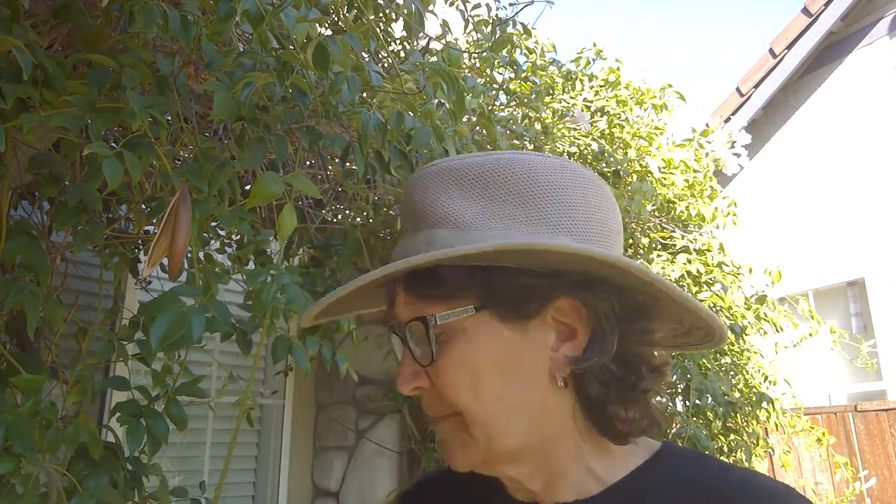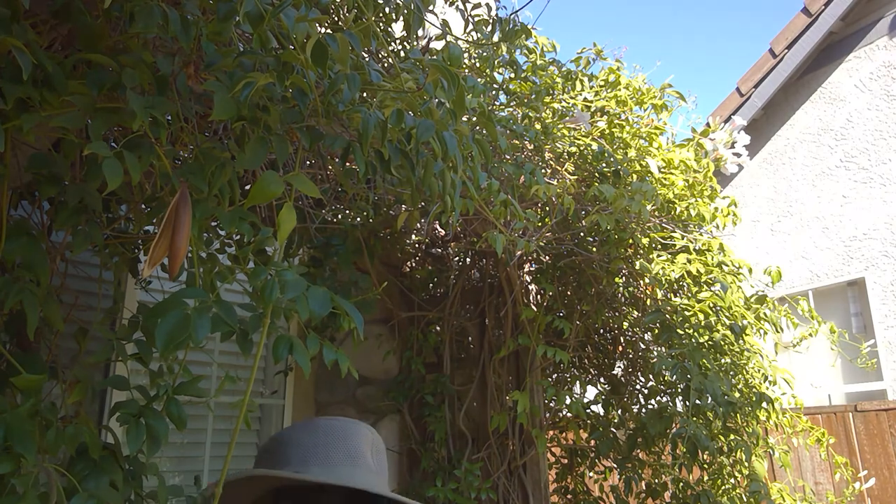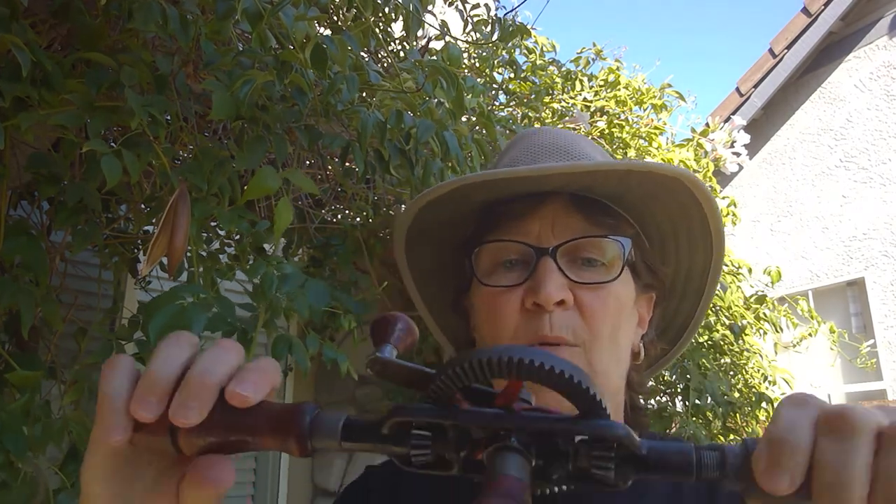Are you ready? Here comes artifact number one. Get your paper out, get yourself ready for two possible uses for this artifact. Artifact number one looks like this.